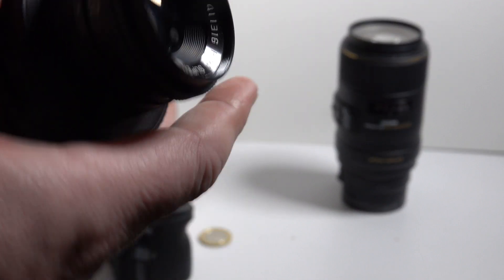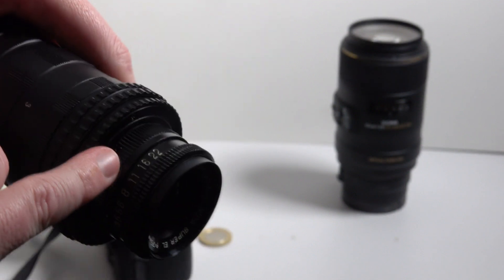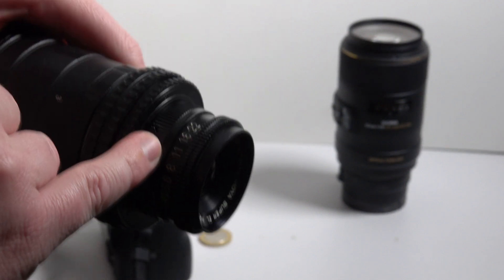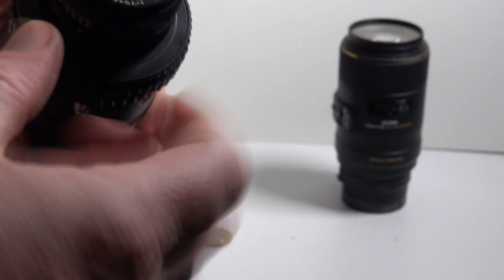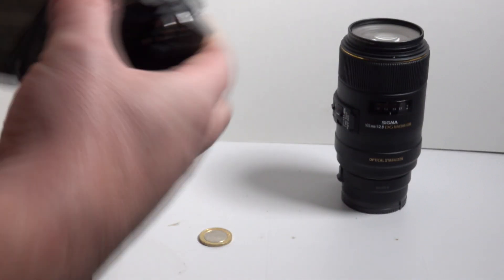The benefit of these old lenses is they're sharp — really sharp. Because there's nothing to them. There's no moving focus, nothing. It's just an aperture and a piece of glass at a certain magnification. And it seems to be really, really quite good.